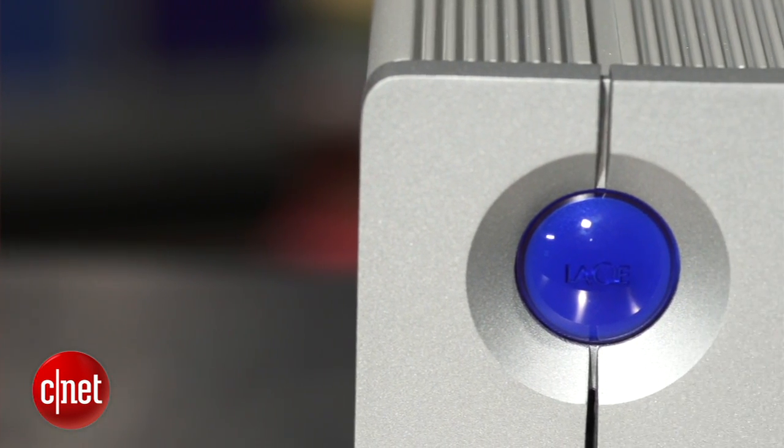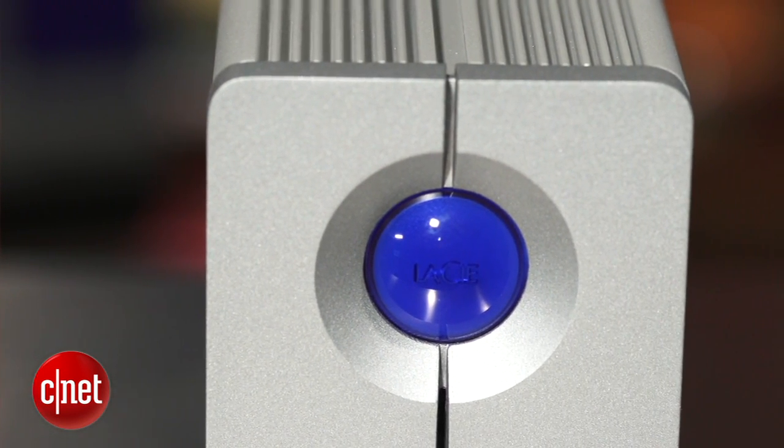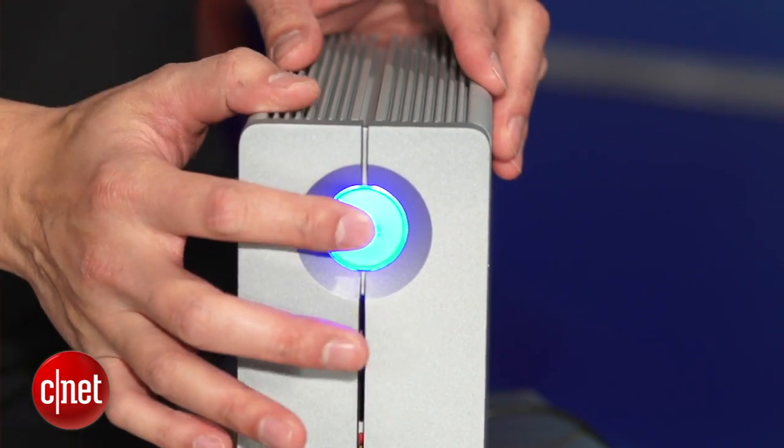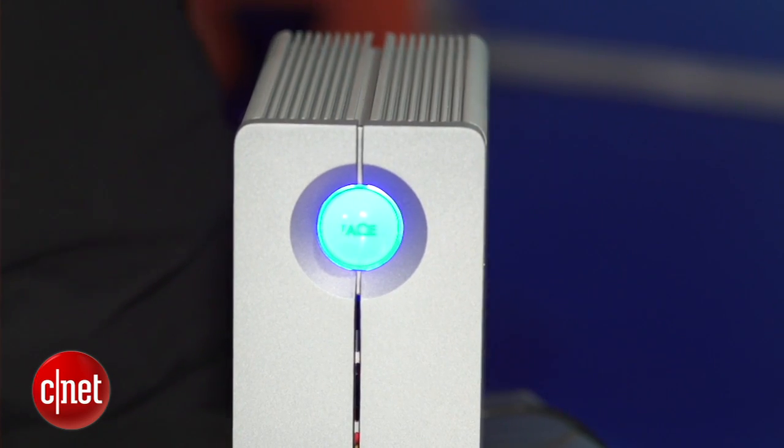Take a look at this round blue thing right here. Isn't it mesmerizing? Now if you want to touch it or push on it, you actually can. The only purpose of the ball right here is to show that the device is plugged in and powered on.